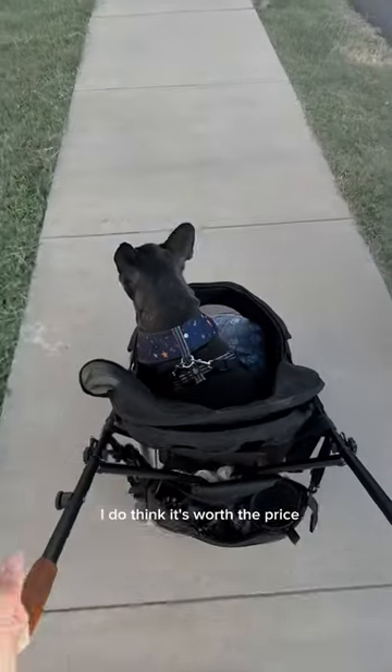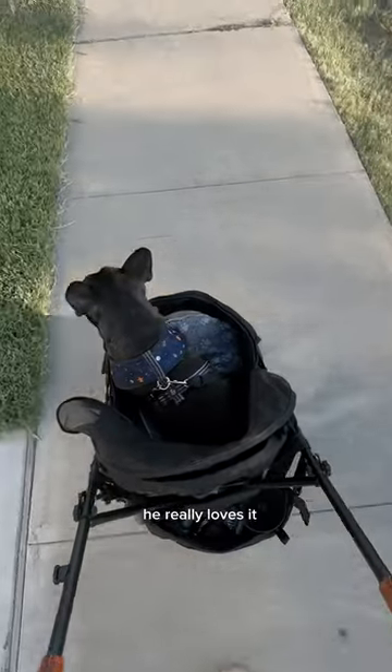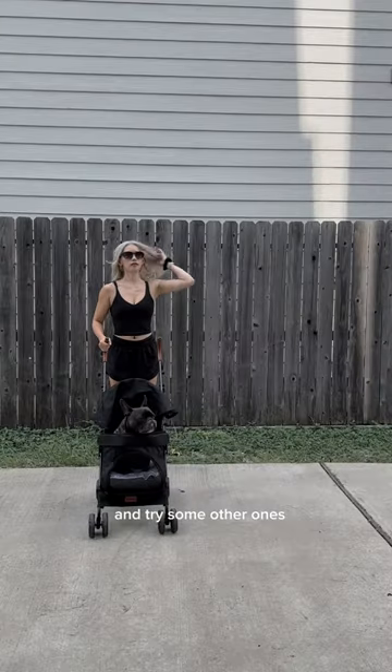All of that said, I do think it's worth the price, especially if your dog's a little bit smaller than Lou. He really loves it, but we're actually going to return this and try some other ones, so stay tuned.